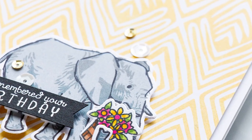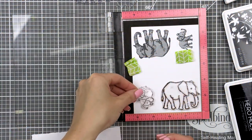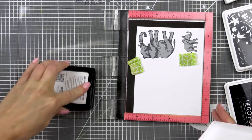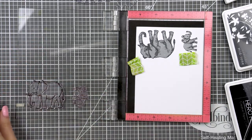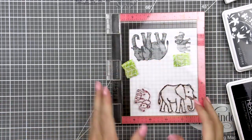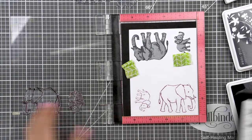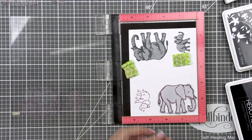Now elephants don't usually come in all sorts of colors in nature — they are usually gray, and if you are going for a realistic looking elephant you can stamp it in various shades of gray. But I associate elephants with plush toys, and as a stuffed animal an elephant can come in any color your heart wants. I wanted to stamp some pink and blue elephants for my cards today for baby cards for our friends, so I used pink and blue colors for my projects.